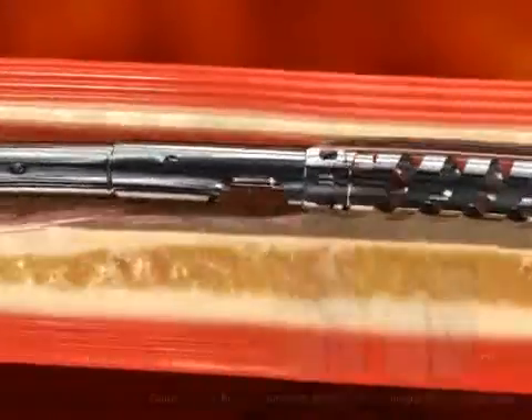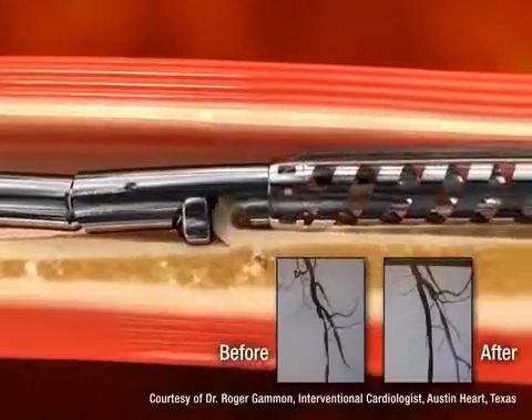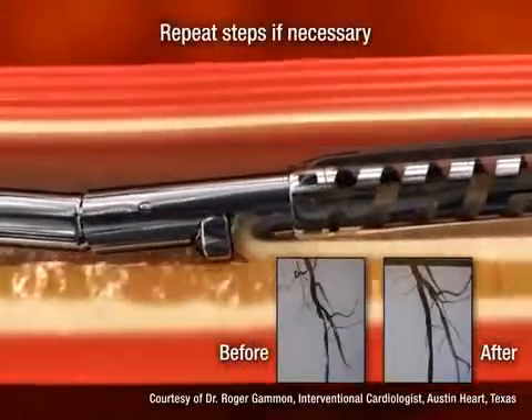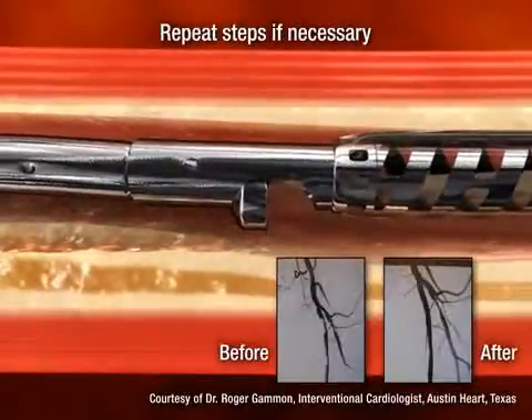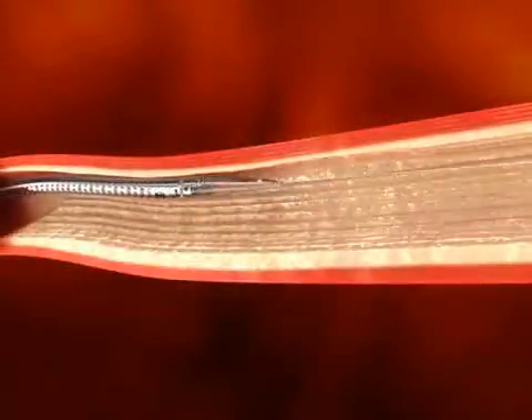Routinely view the artery using angiographic and/or intravascular ultrasound imaging to assess the extent of plaque excision.